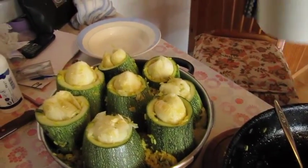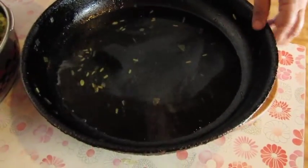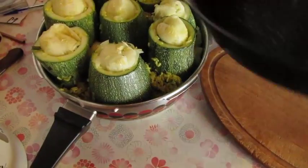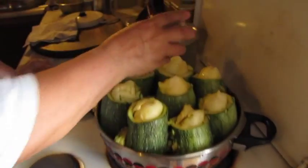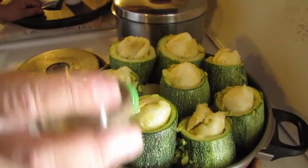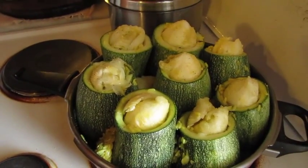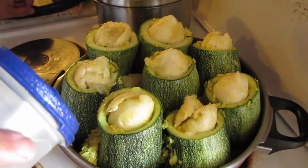It just needs a bit of water — not a lot — because the zucchini releases water and you don't want it like soup. About a cup, maybe half an inch deep. Add a bit of salt and pepper on the zucchinis. It's not baked, it's on the stovetop, but you could bake them as well. You must put a lid on, or cover with foil, otherwise the zucchini goes dry.